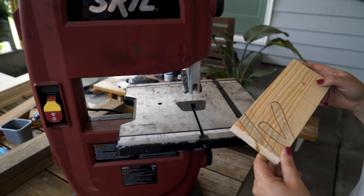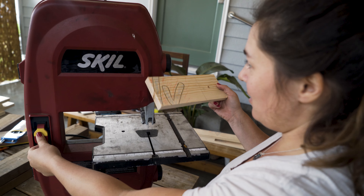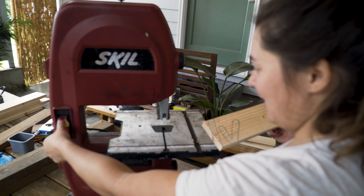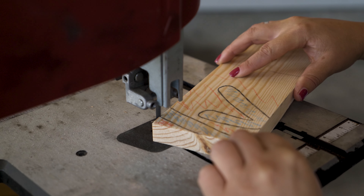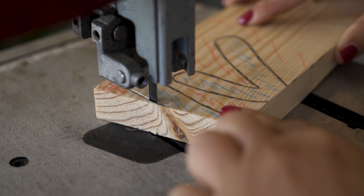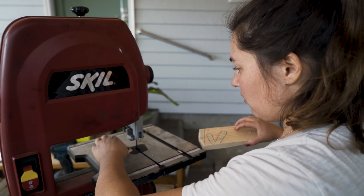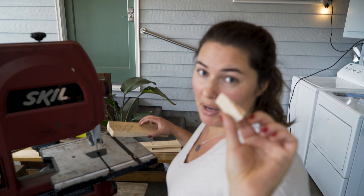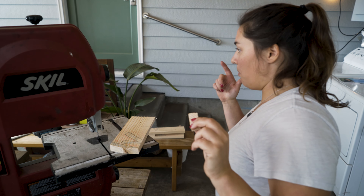We'll start with this piece. I've actually never used this particular bandsaw before, so hopefully it works. This piece we need to make sure we don't lose, because if we lose it the whole thing is messed up. I should get a bucket to keep the pieces organized.